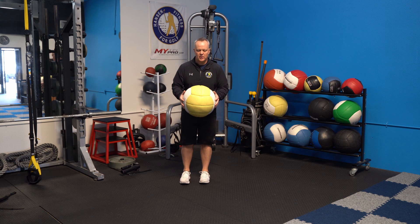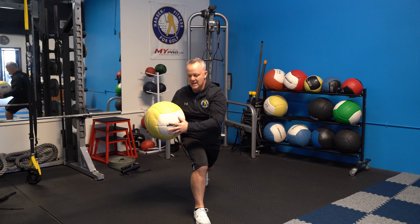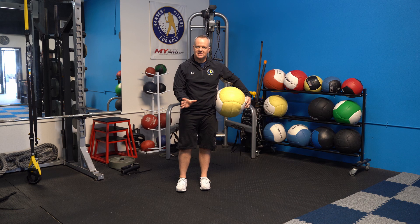For the more advanced version, if you have a ball that slams, you're going to lunge forward and then slam it to the side, come back up and repeat. So you're going back and forth slamming the ball, which gives you resistance and then suddenly removes it. Your lower body really has to react and stay stable — just like in your golf swing.